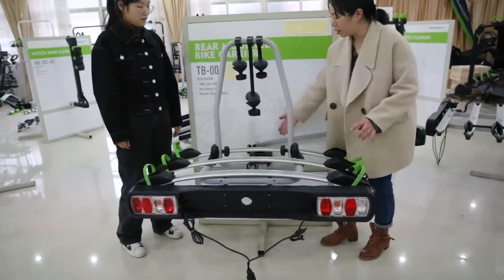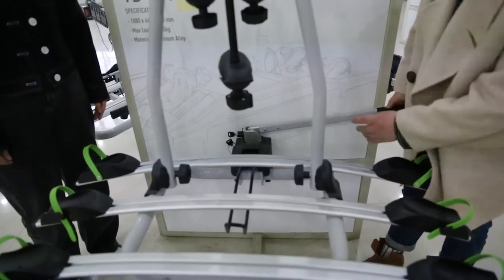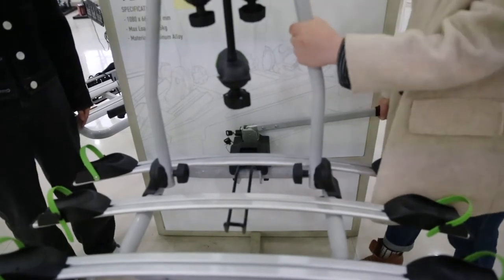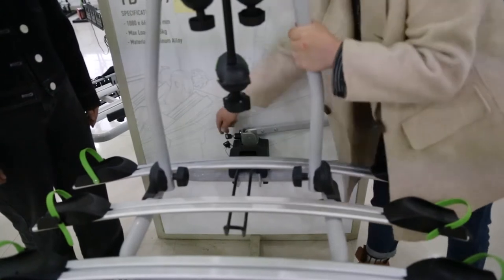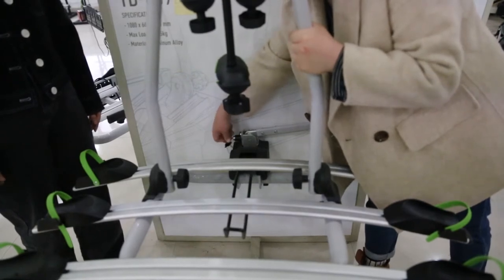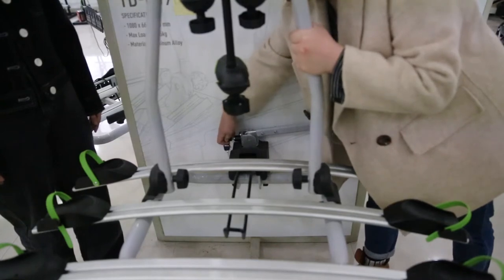Now let's see the turbo adapter here. It is patented. You can see the handle here which can help us install and remove from the turbo very easily without using any tools. It is secured by key and locks, so the key can only be removed when the product is locked.